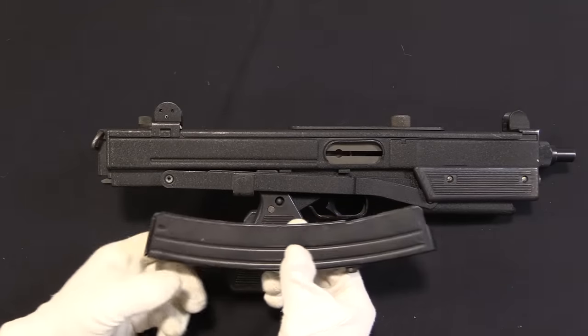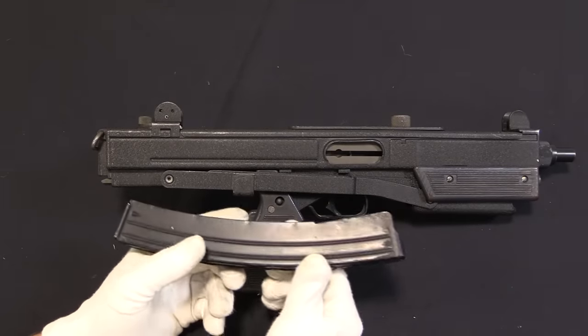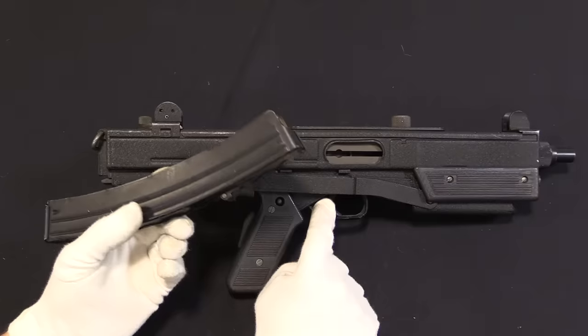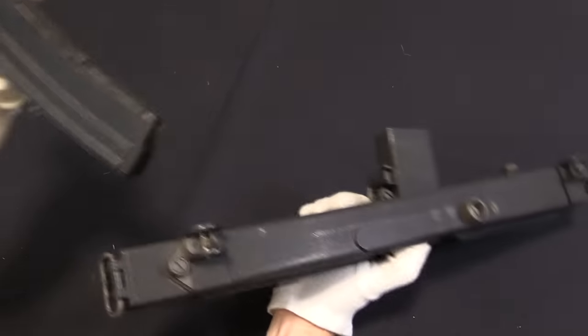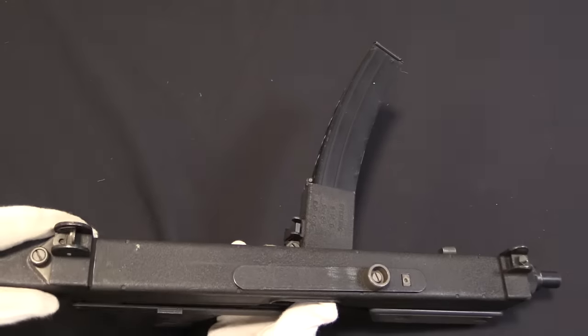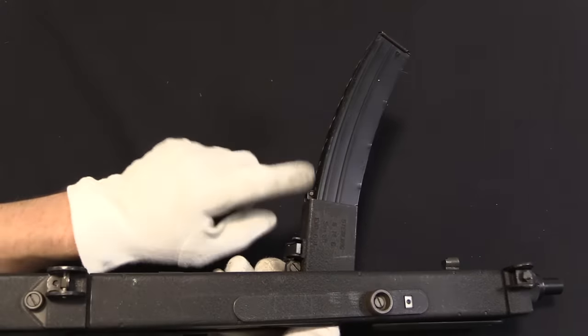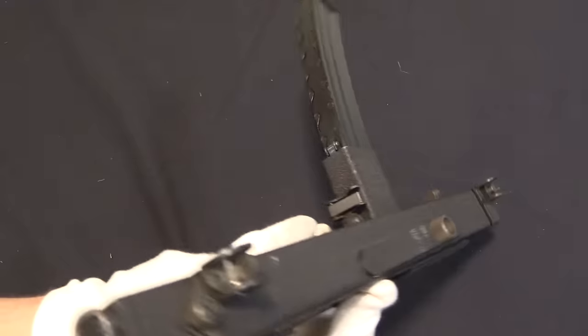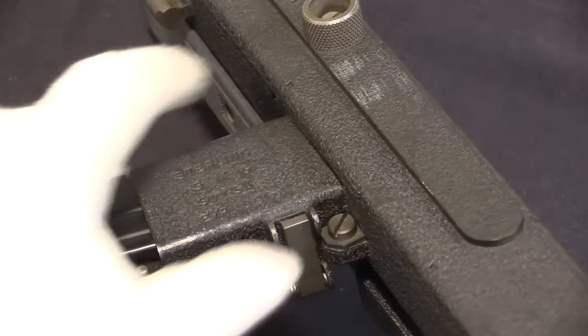In terms of parts interchangeability, there are only two elements of the S11 that are interchangeable with the original Stirling: the internal trigger components and the magazine. This does use a side-mounted magazine like the Stirling, and this is an excellent magazine — they were very wise not to get rid of that. The magazine release is right here on the back of the magazine well; push that in and pull the magazine out.